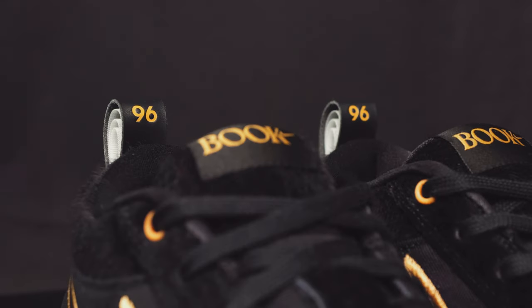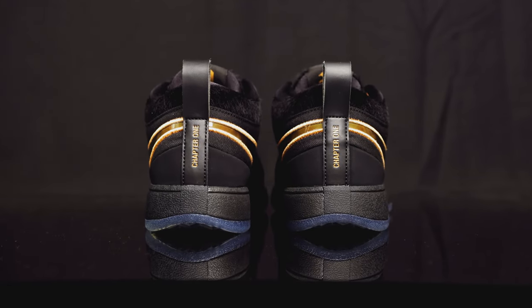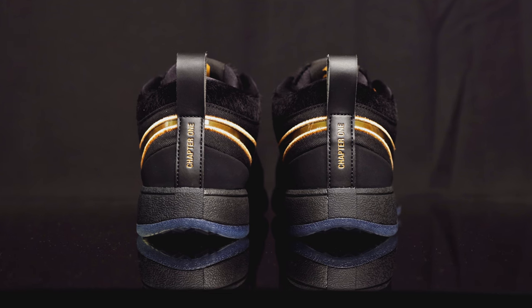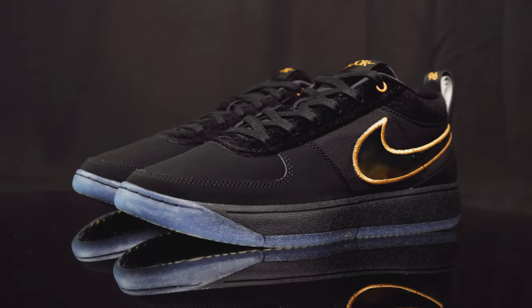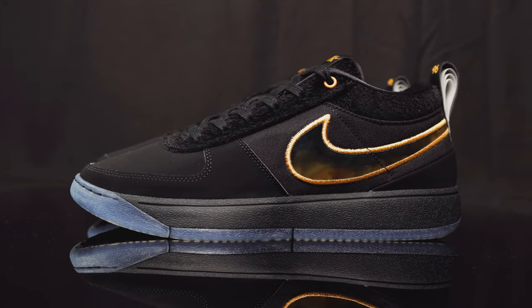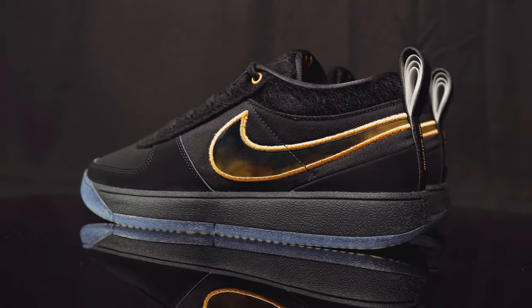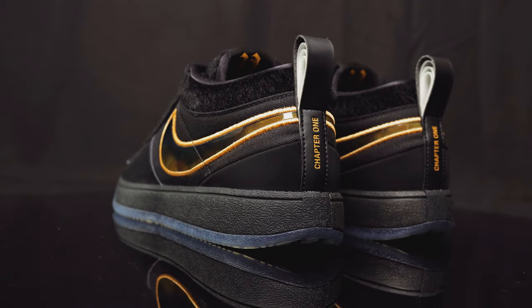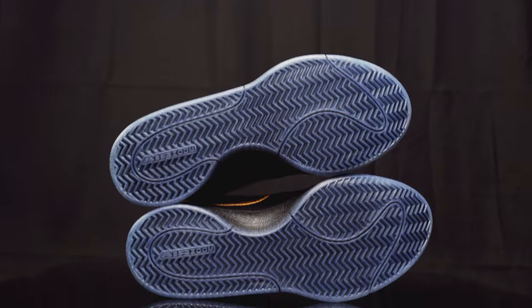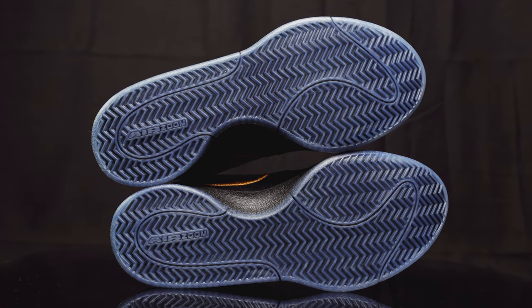Taking us to the back of the shoe, you have this leather pull tab that reads 9'6", representing Devin Booker's birth year, and on the back of that it reads 'Chapter One.' Underneath that, you do have another suede overlay. Taking us to the midsole, you do have a black rubberized midsole. On the inside of the shoe, you do have that Kushlan material for optimal comfort. What you don't see within the midsole is a Zoom Air unit that's fully stacked for maximum comfort in the back of the heel. Taking us to the outsole, you have that translucent outsole with the herringbone traction, and it reads Air Zoom on the back of the heel.